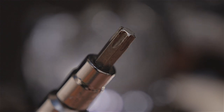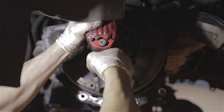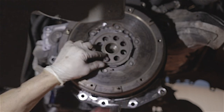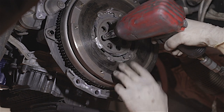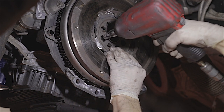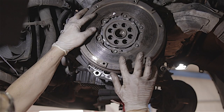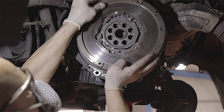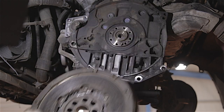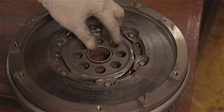You need a Torx 50 bit to remove these flywheel bolts — there are eight of them in total. Let's get this last one out. The flywheels are a bit heavy so be careful lifting it off. Just wriggle it — that's it, off. There you go, one flywheel.